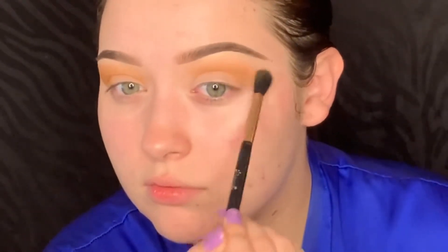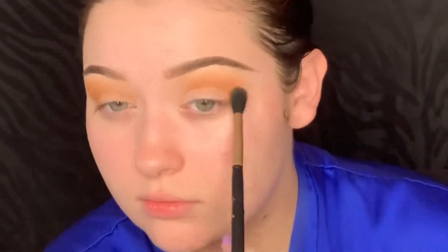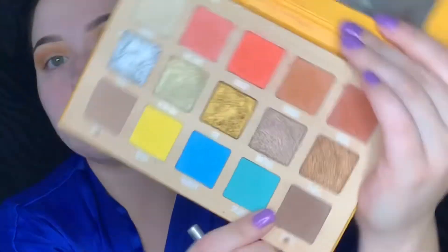You want to just keep going back and forth until you reach your level of darkness, depth, whatever you want to call it. Really just buff that out so your edges aren't harsh. Next I'm picking up Drizzle from the Thirsty Palette and further deepening that crease.